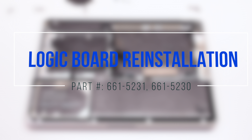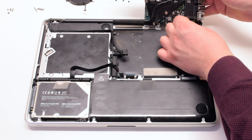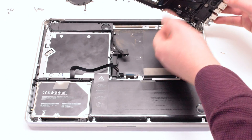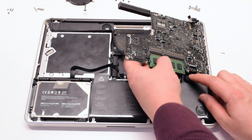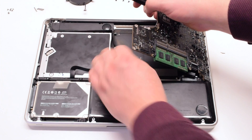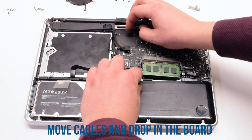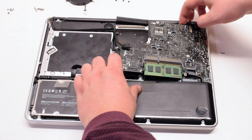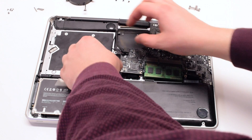Logic board reinstallation. Reconnect the DC-in board first. Insert the logic board at an angle with the USB connections towards the chassis first. Move the cables out of the way and drop the logic board in. This will take some time as there are many cables in the way — make sure to try to dig them out.